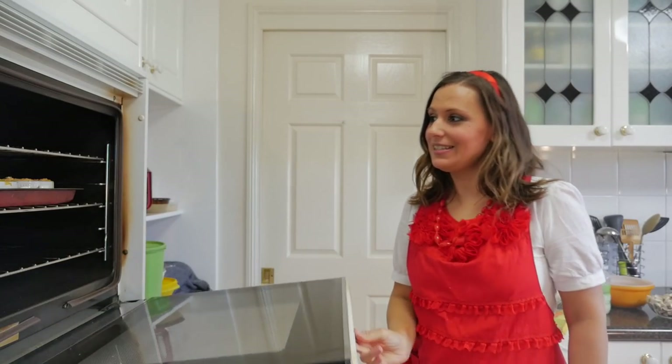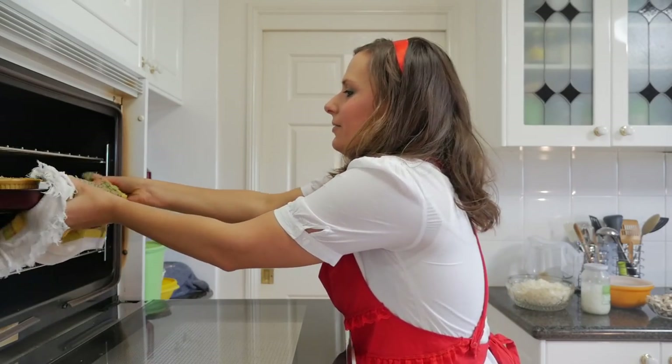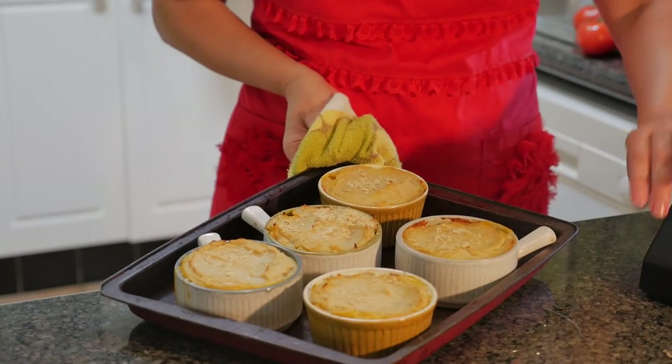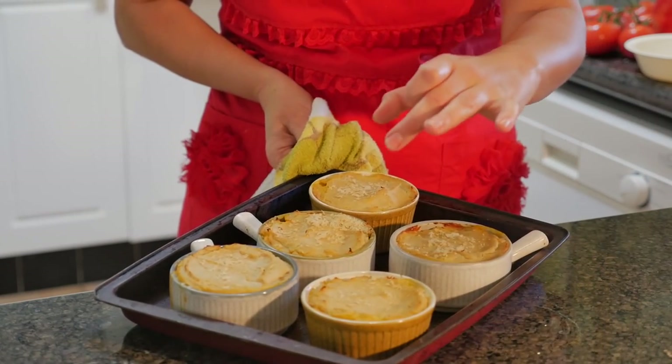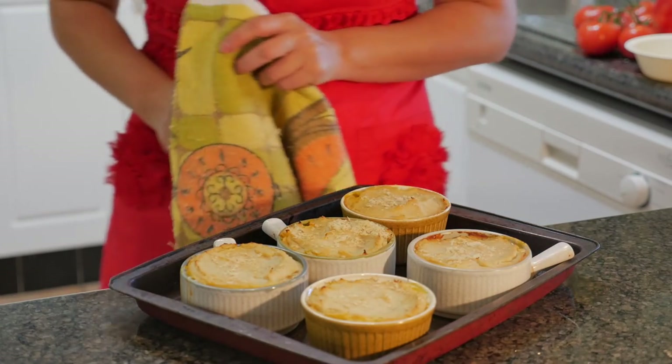Here are our little mini vegan shepherd's pies. We want them to come out just with a little bit of brown on top, and they look a bit yellow too from the nutritional yeast.